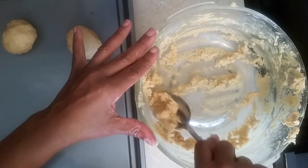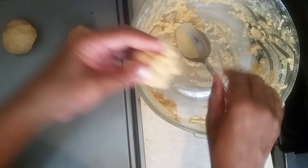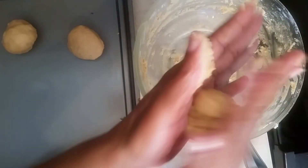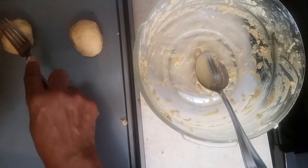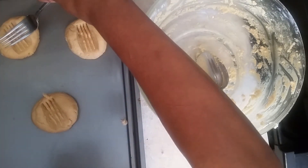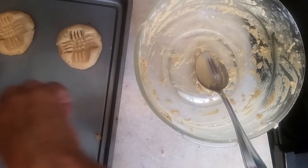Rolling real nice like that. We might get three big ones out of this batch. We're going to roll them like this — the camera went off earlier and I didn't get a chance to show you. We're going to mash them down with the fork — mash them down like that, lift it up, mash it down, go back like that, lift it up, then go crossways again. That's what I want to show you.